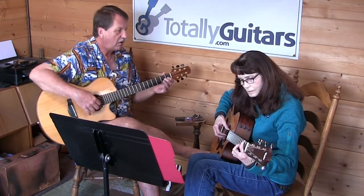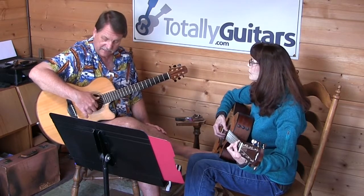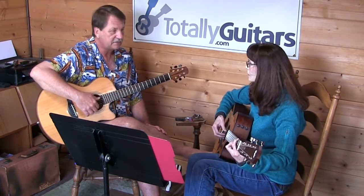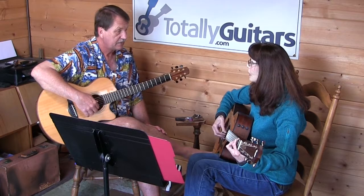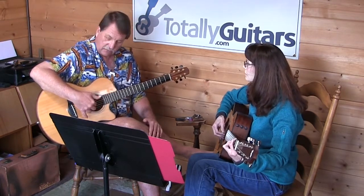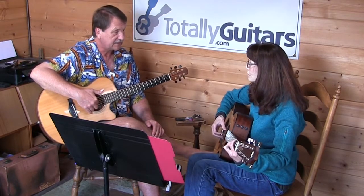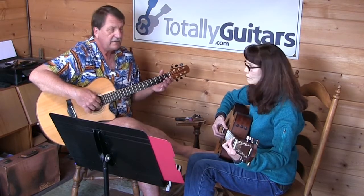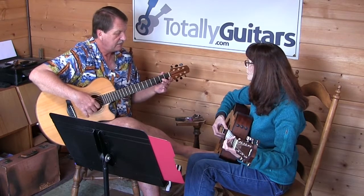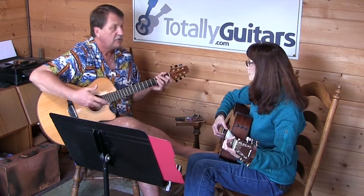We're going to be able to use all the notes on the top three strings. The bass is going to keep tying up the sixth and fourth strings - we're going to keep the same bass thing going. So we're going to make up our lead here from notes on the top three strings. Any of the notes in the key of G will be fine.